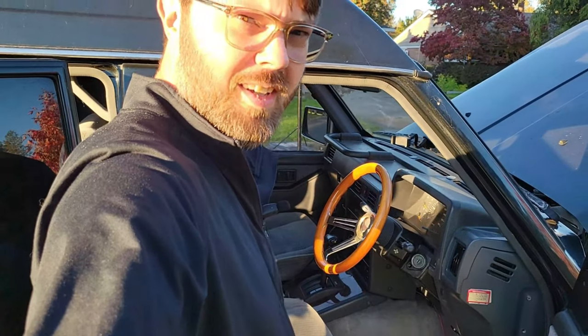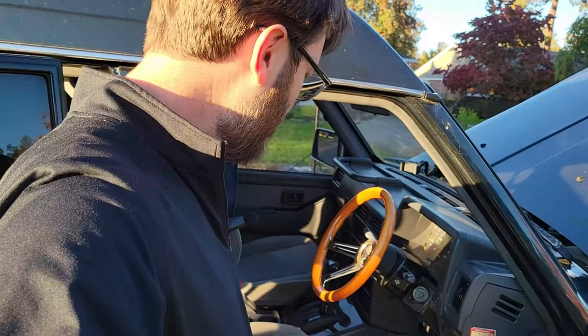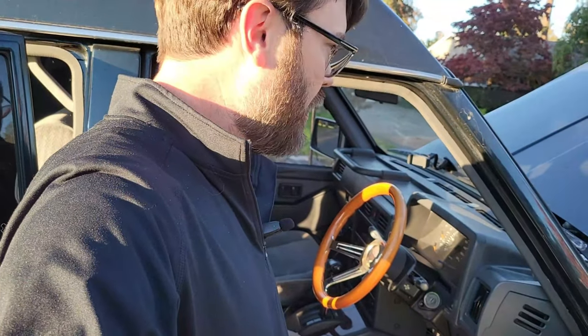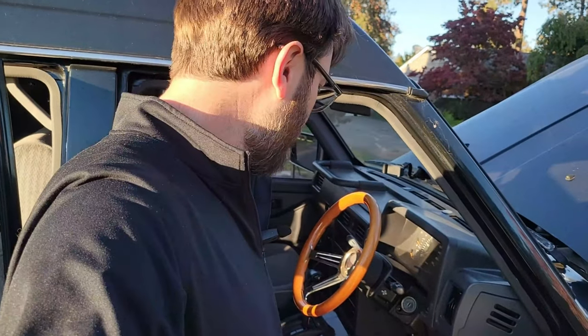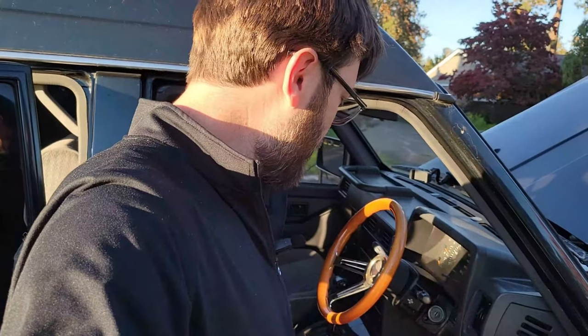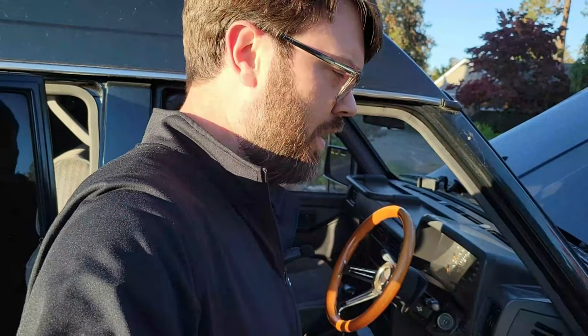Hey everyone, back with a new Safari video. Ever since I got this Safari, it's never had a working windshield washer pump, rear windshield washer, or headlight washers. I decided to take a dive into that and walk you through how to diagnose the issue - whether it's a line or a pump - and I'm also going to fix it.